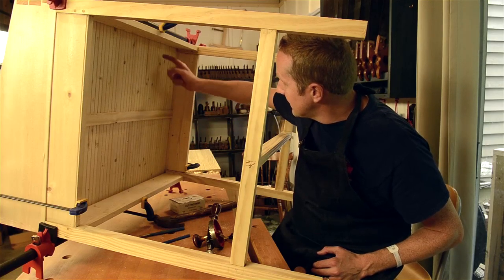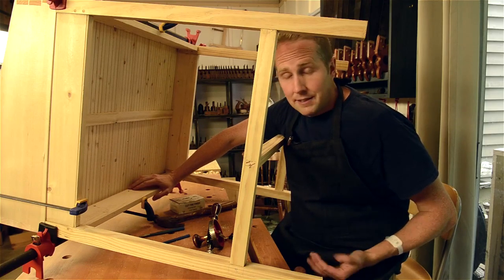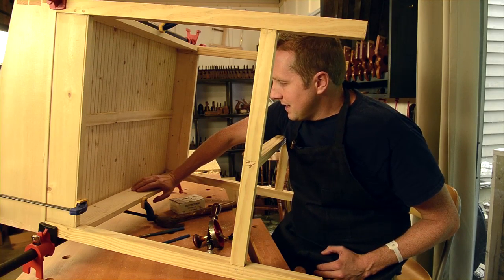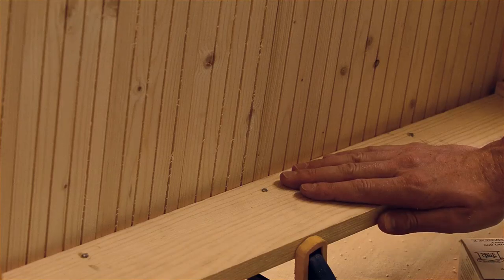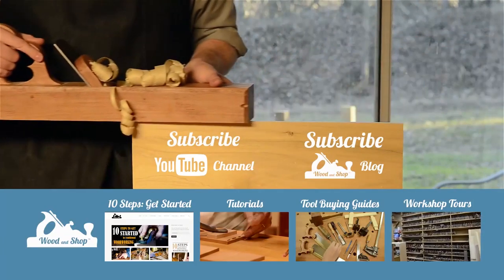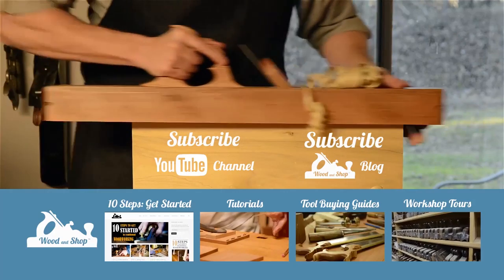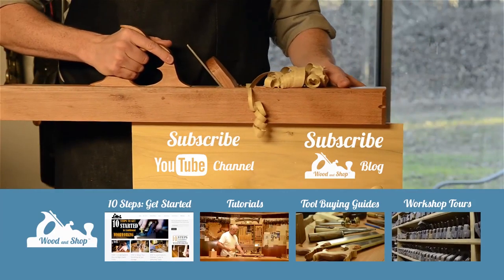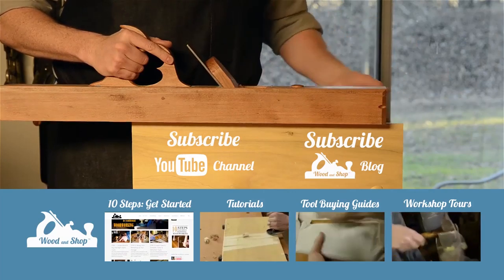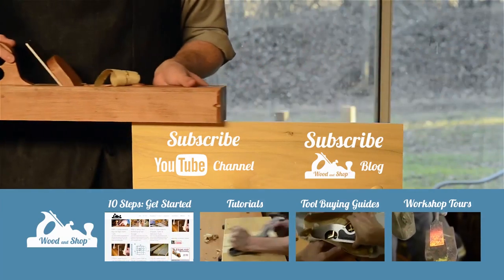I put three in each apron going around, maybe two on the sides, and that is how I attach the base of the desk to the top. If you're interested in learning traditional woodworking with hand tools, visit my website at woodandshop.com where you'll find free video tutorials, buying guides, workshop tours, and reviews. Make sure you subscribe to receive my regular blog posts and YouTube videos, and don't forget to check out my 10 steps for getting started.